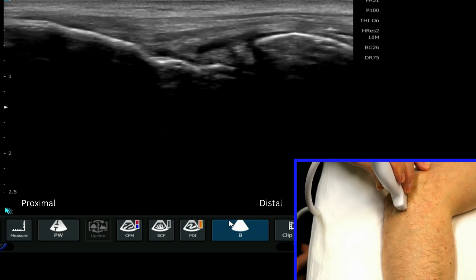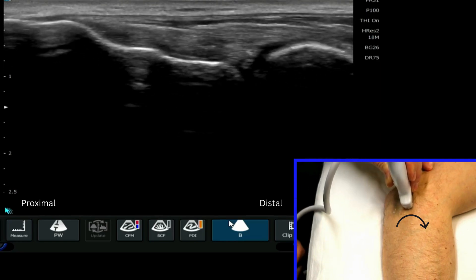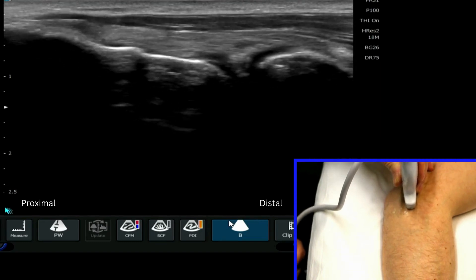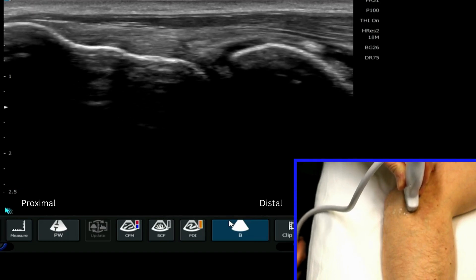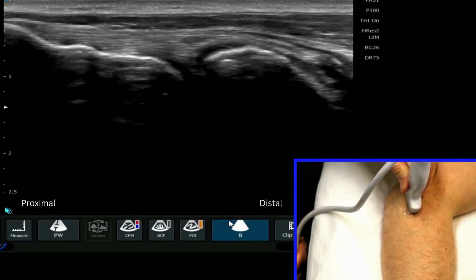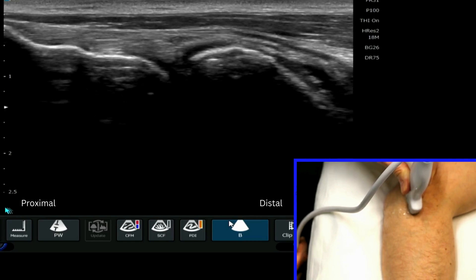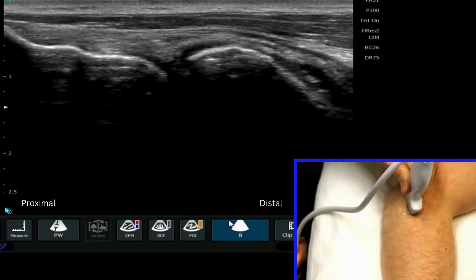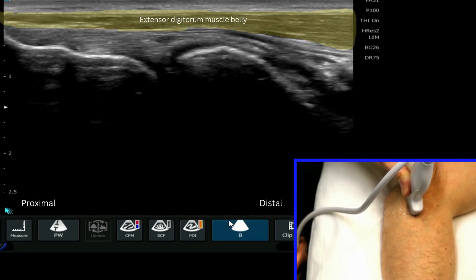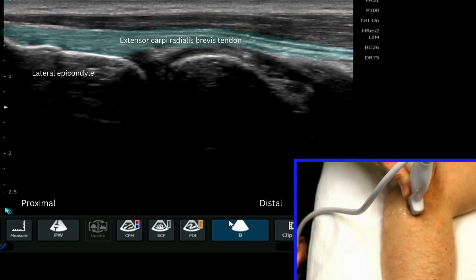We need to rotate the probe so that we're actually looking down onto this area. I'm lifting up the probe and angling the ultrasound probe down. Just above the tendon we can see some muscle belly — that's extensor digitorum muscle belly — and here we are seeing specifically the attachment of extensor carpi radialis brevis.